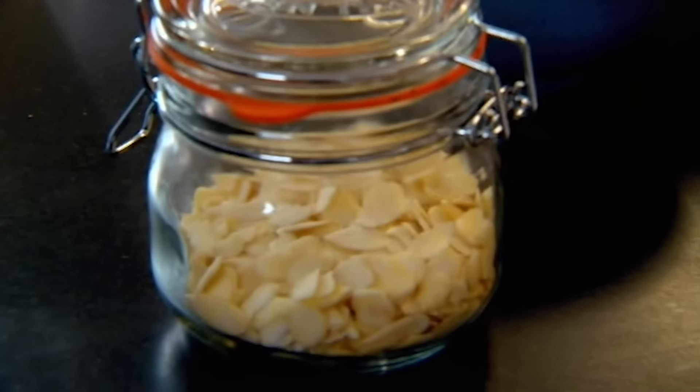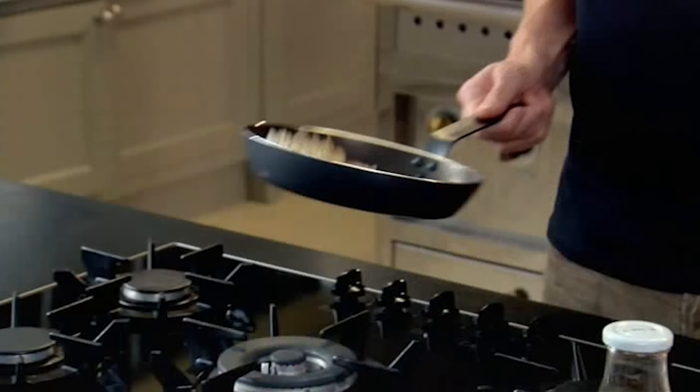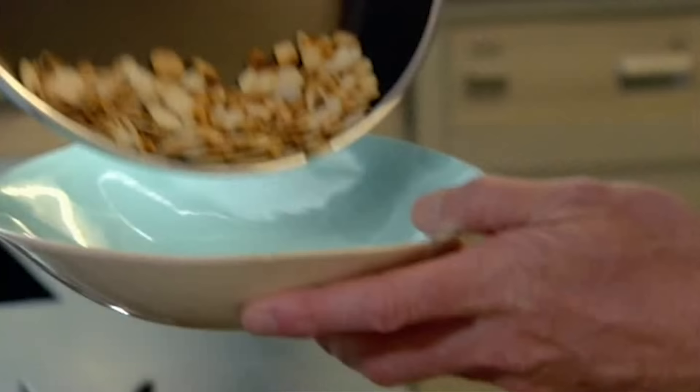Get a dry pan on. Almonds — incredibly healthy, and toasting them gives even better flavor. Flake them into the pan and lightly toast them. That gives a really nice crunch to the top of the muesli. Roll them around the pan so they're evenly toasted, then out into a bowl.